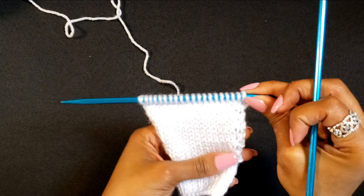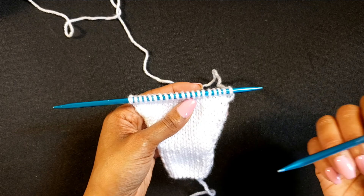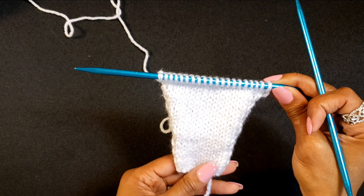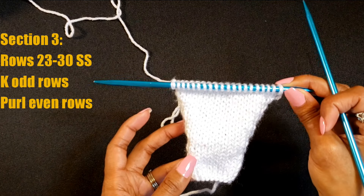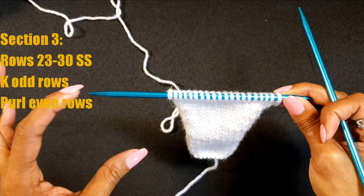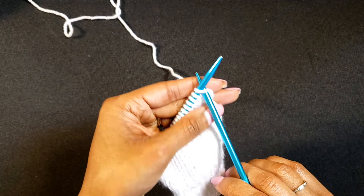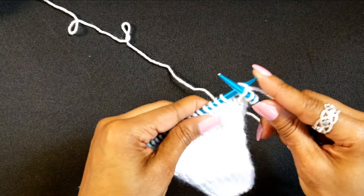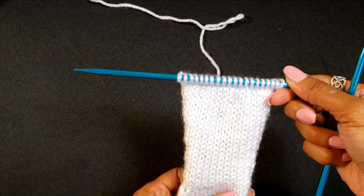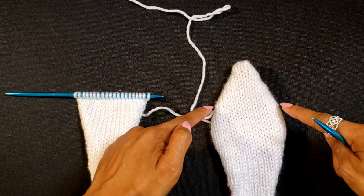We just ended on a purl row, which means that was row 22. So we now have 22 rows and 20 stitches on the needle — increased from 12 to 20. Now it is time to move into section three, which is rows 23 through 30: a set of stockinette stitches, knitting the even rows and purling the odd rows for eight rows. I will see you when section three is complete. Just completed row 30, so section three is done.